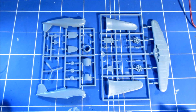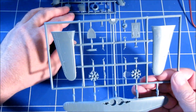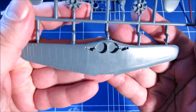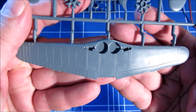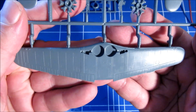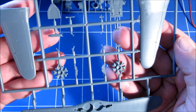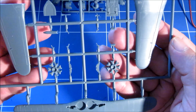Here we have the sprues, and I must say they already look very, very nice. There's some nice recessed panel lining here. I've checked this against drawings and I think the general shape of the plane looks very good.